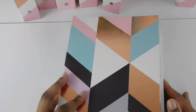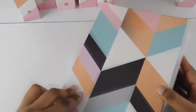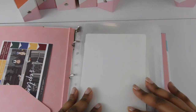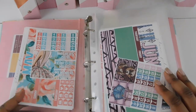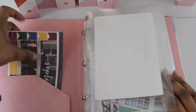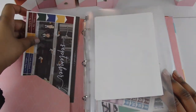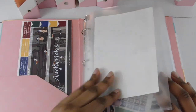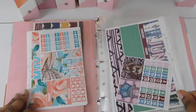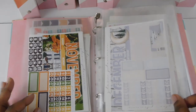This next binder, which is pretty thick, is where I keep my monthly kits. In the side pocket I have an extra September kit. I've already been using January, and here is May through June. I think I'm missing April and July.